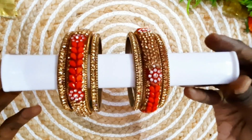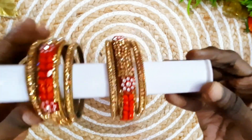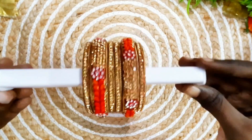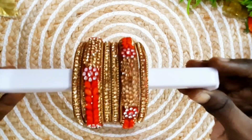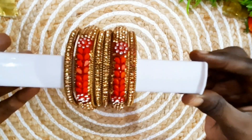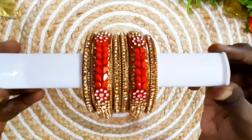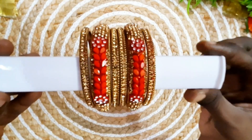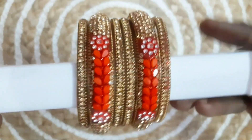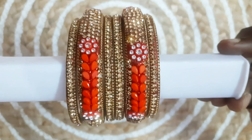These are the border bangles — you can also use border bangles. There are stones in golden color. The bangles are very good and the price is also very affordable at $1.30. You can check out the link in the description.